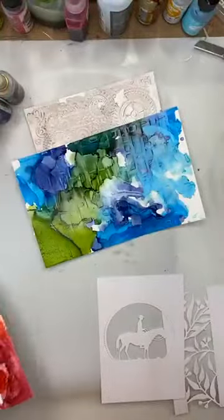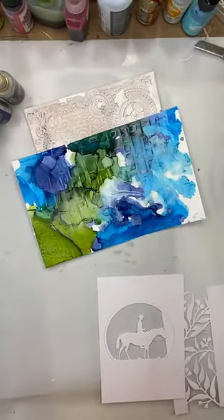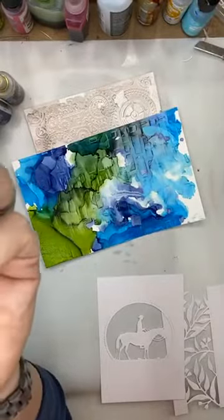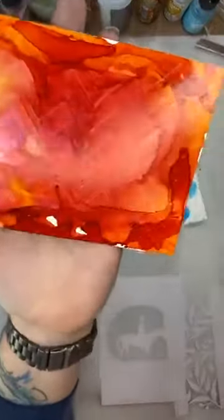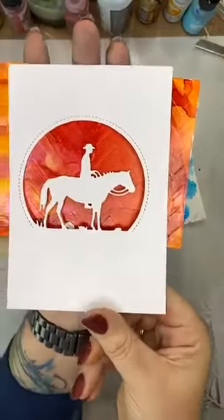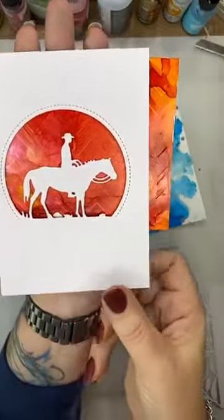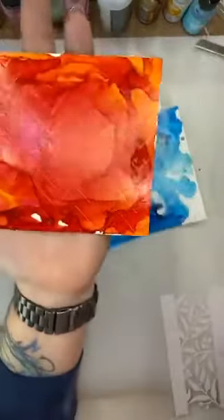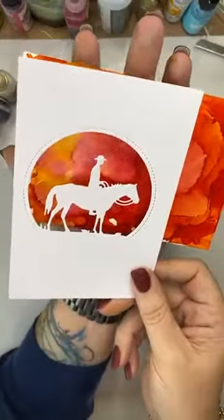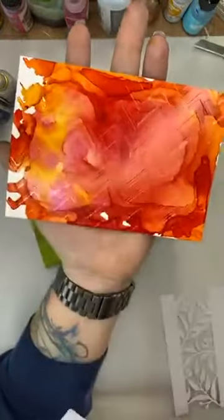Does everyone have an unused stash of embossing folders they keep forgetting about? Or is it just me? If not, you'll find some in my pre-loved section on the website. That one's got a little bit of glitter in it as well — you can see a little bit of shimmer showing up there.